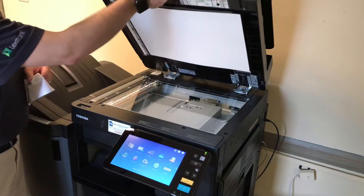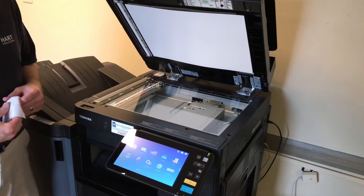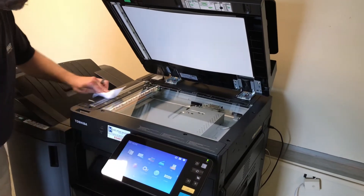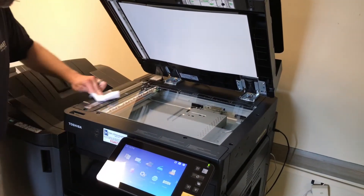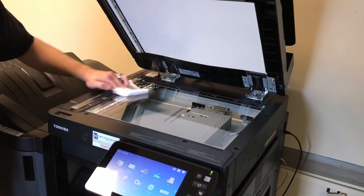First, open up the scan bed. You will notice that there are two areas of glass that you'll want to clean with a lint-free cloth. The first one is known as the slit glass. The larger area is the scan bed.